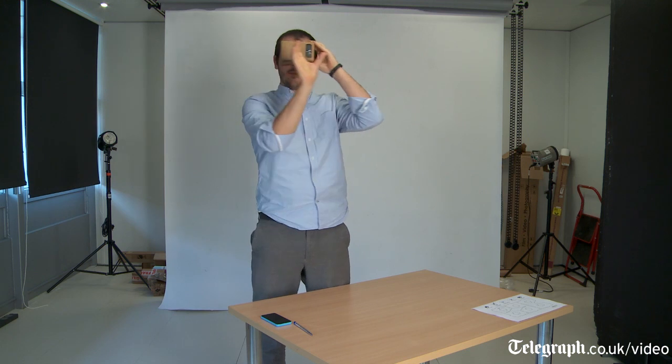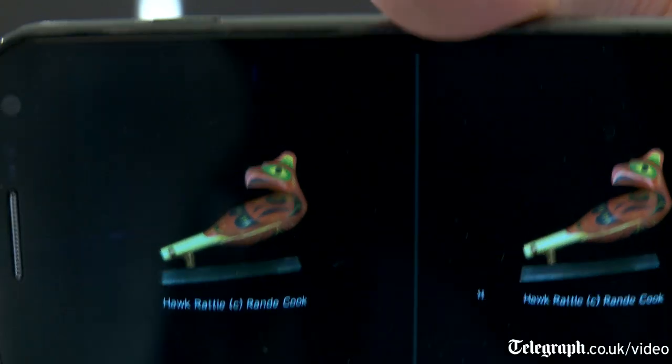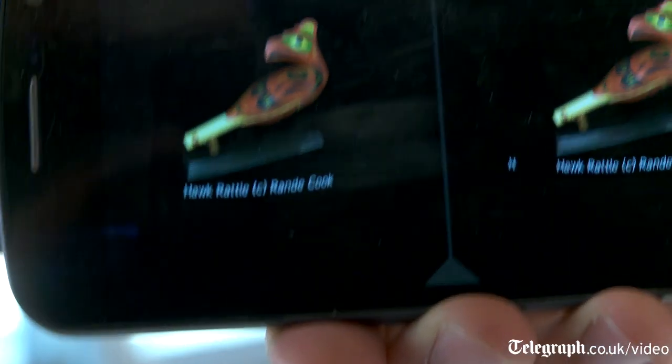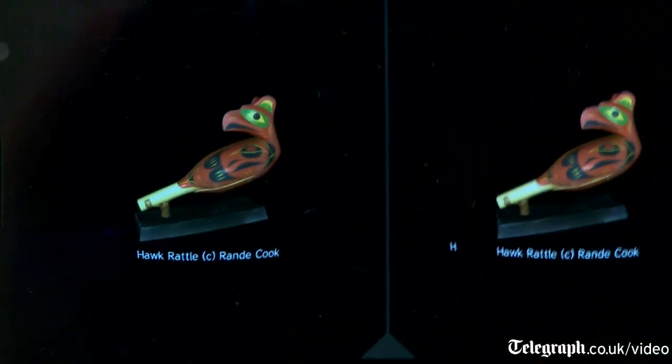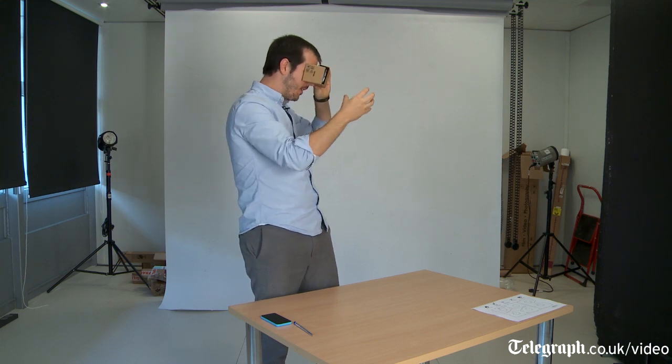And also, when I move around — when I move my head left to right and up and down — the motion sensors in the phone know where it is and what angle it's at, and it moves the object. So it feels as though I'm actually moving around the 3D object.